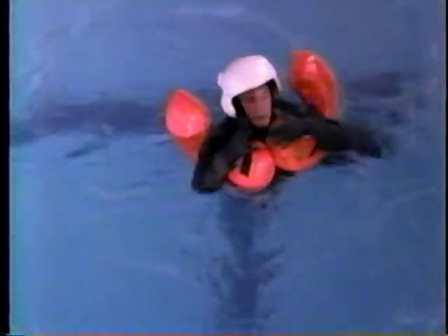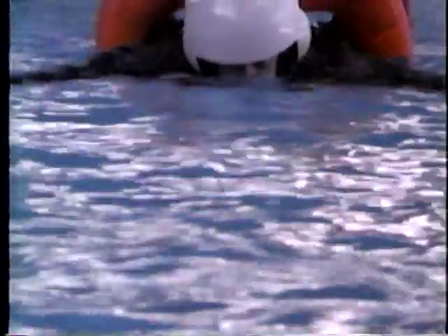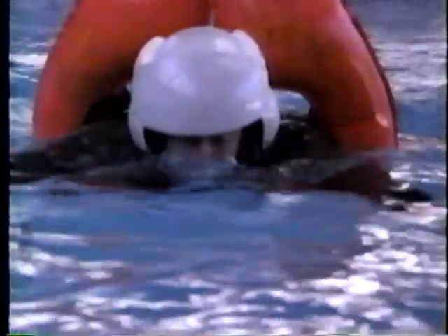Once you reach the surface, clear debris and swim away. The best swimming technique is the breaststroke, followed by the back and side strokes. Use the crawl only to get away from debris or to reach a nearby life raft. Endurance, rather than speed, is the most important factor in survival swimming. If a life raft is available, gather everyone on board and check for injuries.